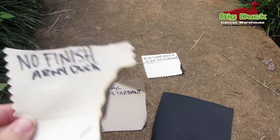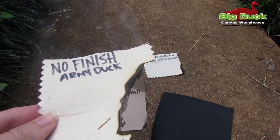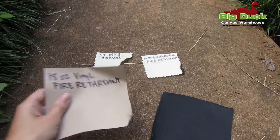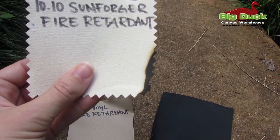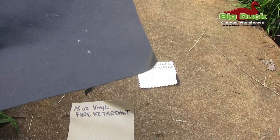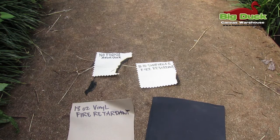So that's all of them. This non-FR one is still smoking even now. You can see none of the others are smoking at all — they're just the way they were, just for that short time when the flame was being held up to them. But that's it. If you have any questions about FR standards or FR fabrics, give us a call. Thanks for checking out the video.